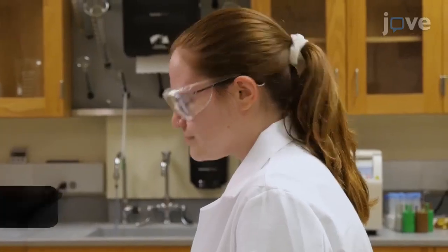Demonstrating the procedure will be Andrea Soles and L. Richardson, undergraduate students at Longwood University.